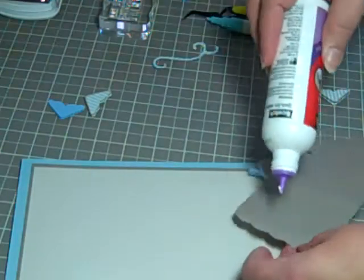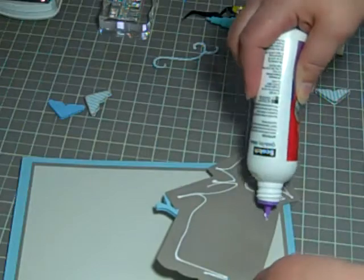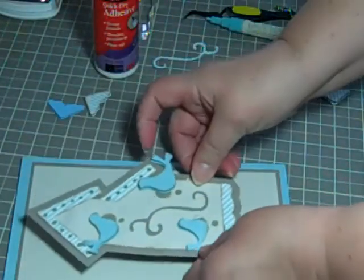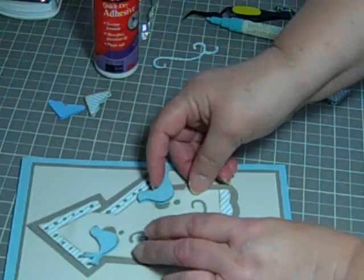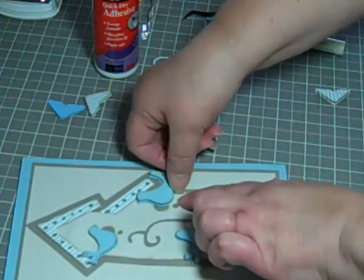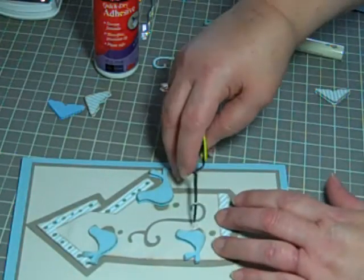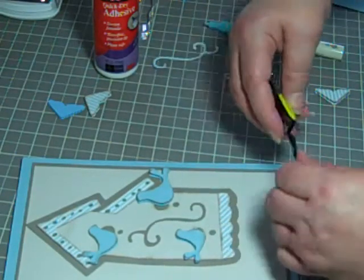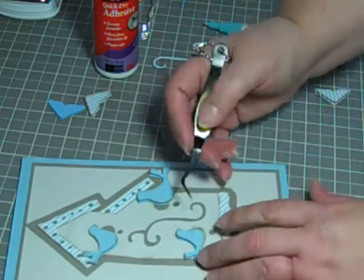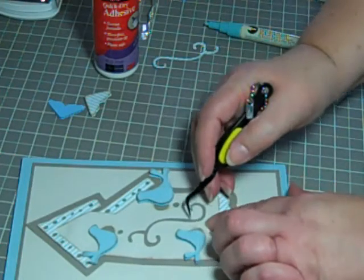Then we will put the whole thing onto the card, right about here. Some of my glue is oozing out — I'll just get in there and scrape it out a little bit. It does dry clear but I'm kind of fussy about my glue not showing. Got a little close on the edges there.